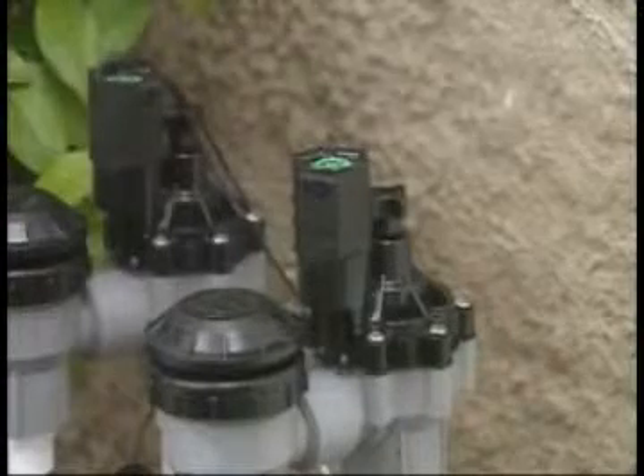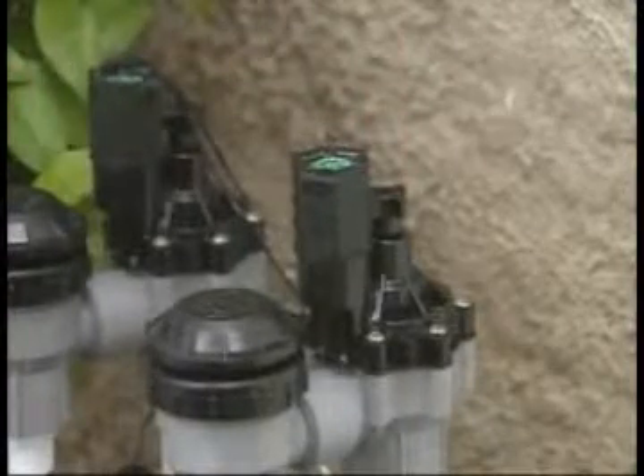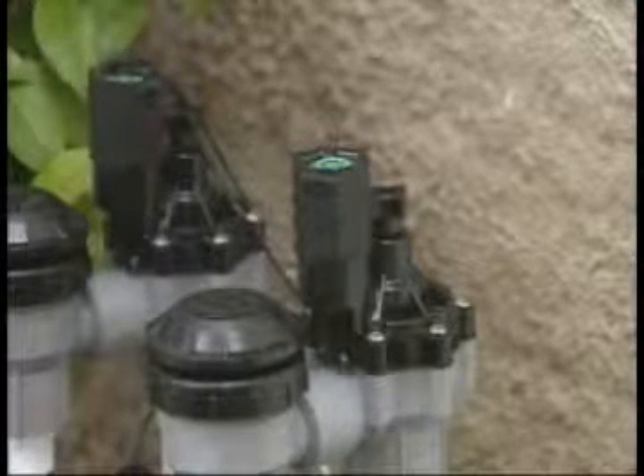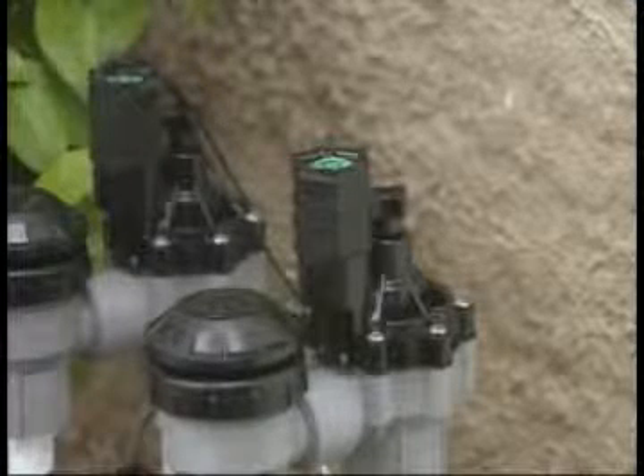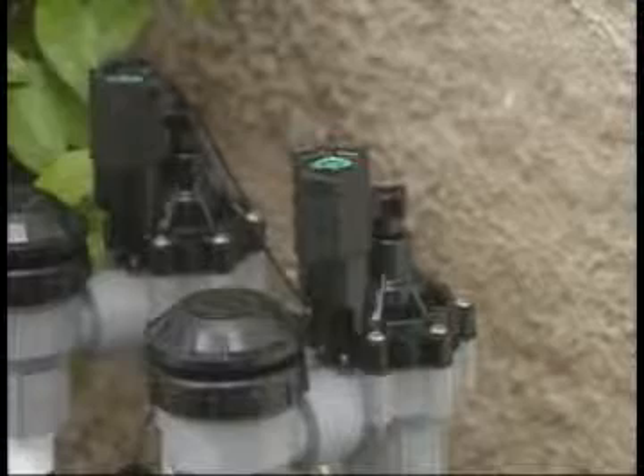The anti-siphon valve includes Rainbird's unique flow control stem, rising from the center of the valve. This unit will help you maintain the proper water flow for better sprinkler performance and water conservation. The stem was adjusted to meet the needs of your property when your system was installed.